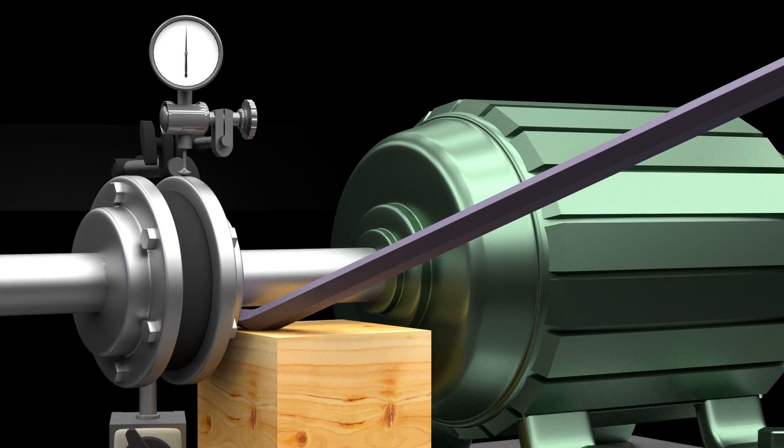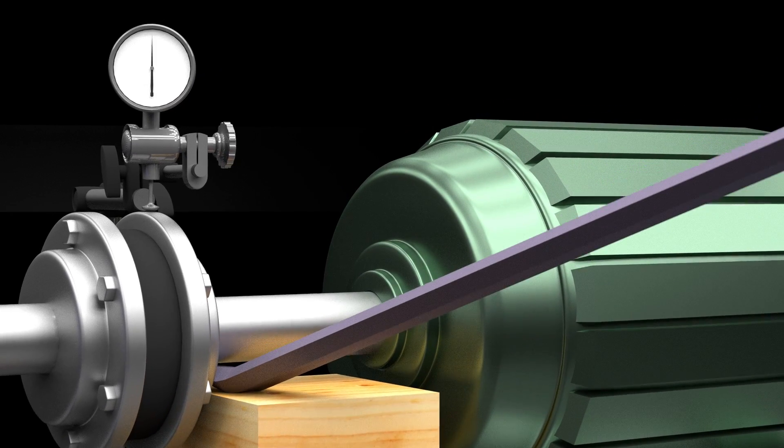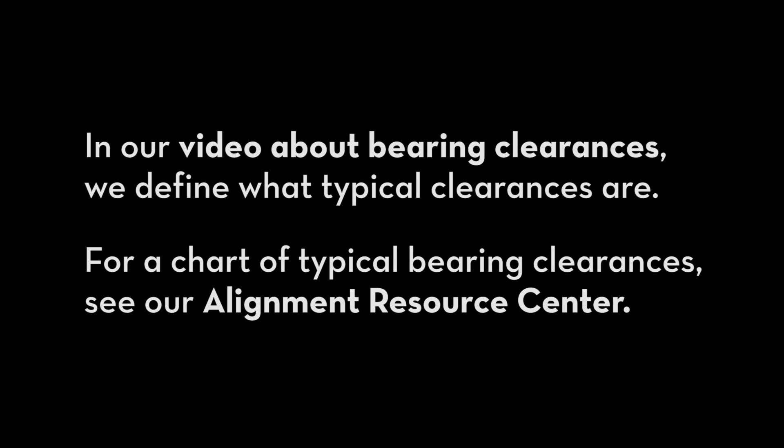This lift check will reveal if you have excessive clearances. In our video about bearing clearances, we define what typical clearances are. For a chart of typical bearing clearances, see our Alignment Resource Center.